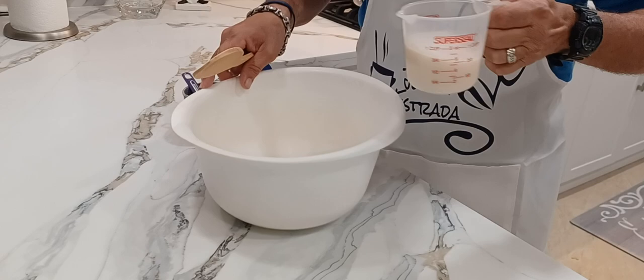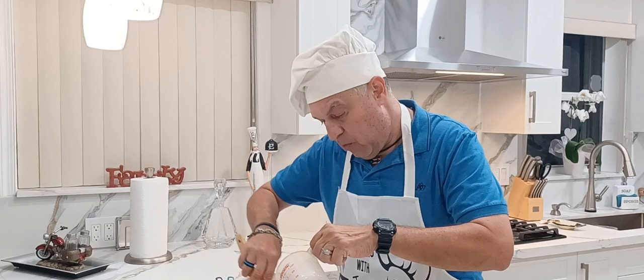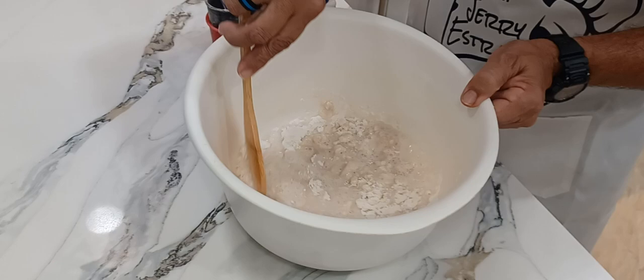I like to always add the milk slowly and stir. You just want to blend it — you don't want to really whip it. All you have to do is make sure everything is mixed. You don't have to over-mix it, just make sure that it's blended.